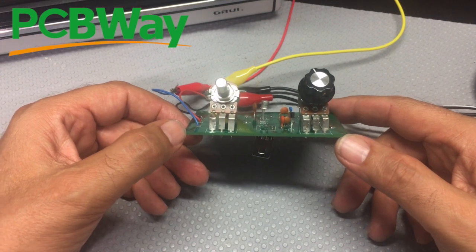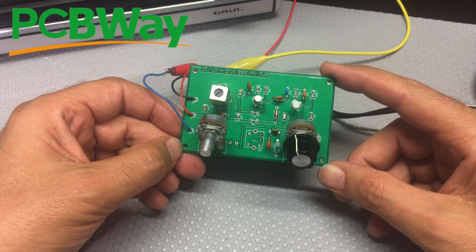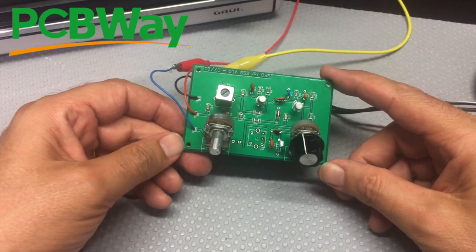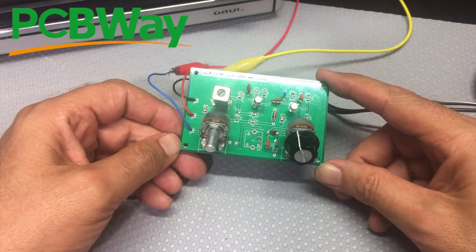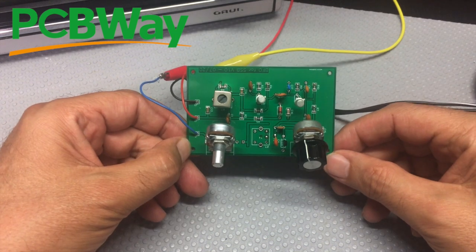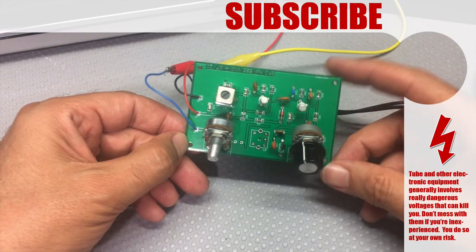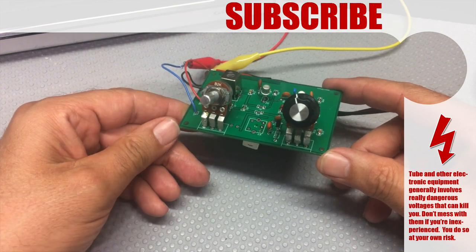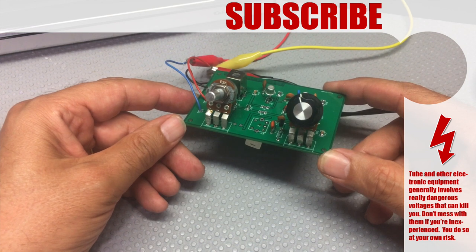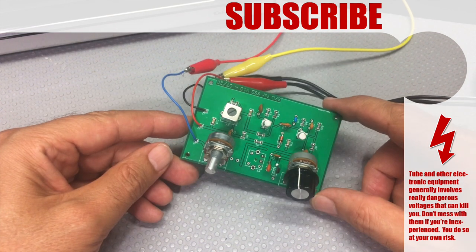I certainly hope I get some feedback from guys with more experience on this. Oscillators, which is basically what this is, can be a real pain — they work when they shouldn't and they don't when they should. This is more or less halfway between. So if you've enjoyed that, please click like, share and subscribe. Thanks for watching, and thanks to PCBWay for the sponsorship. I hope to see you back soon with a continuation. Bye for now, stay safe.